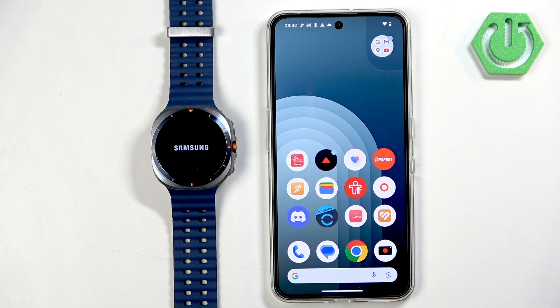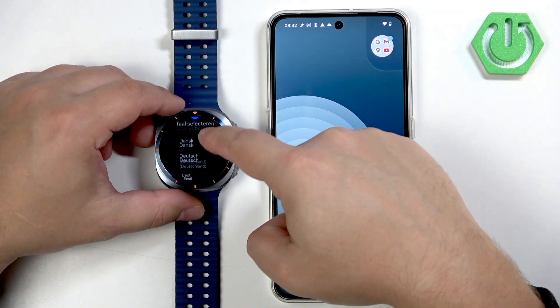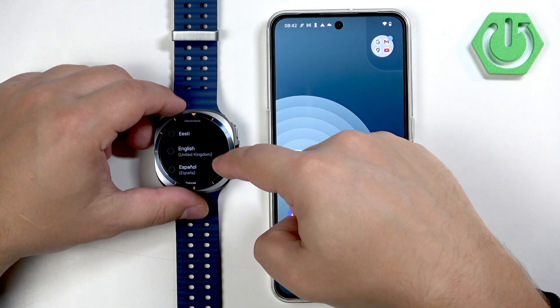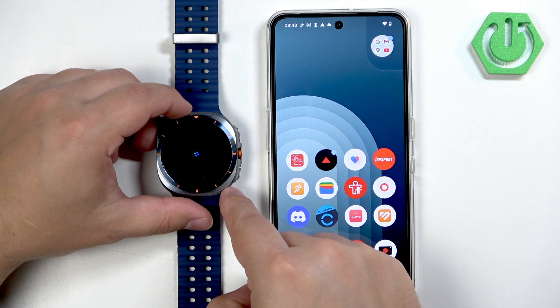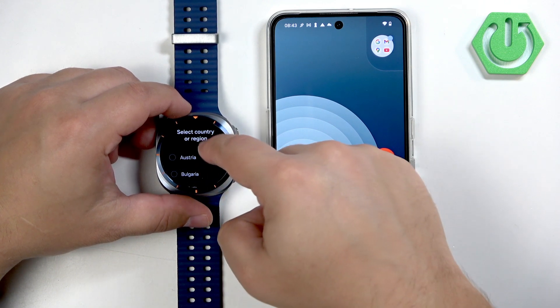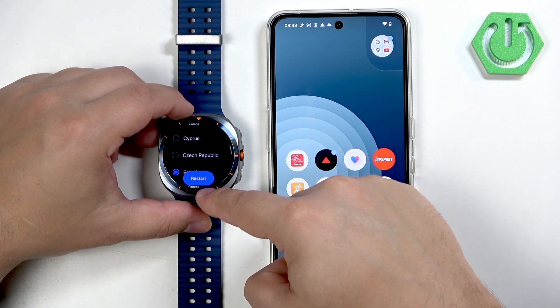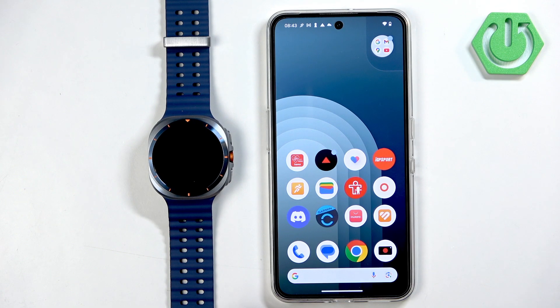Wait until the watch is done booting up — this might take a while. Once your watch boots up and it's not paired with a phone, you will see a list of languages on the screen. Scroll through the list, find the language you like, and tap on it to select it. Then tap on the check mark to confirm. You also need to select the region, so scroll through the list, tap on your region, and then tap on restart and wait until the watch is done rebooting.